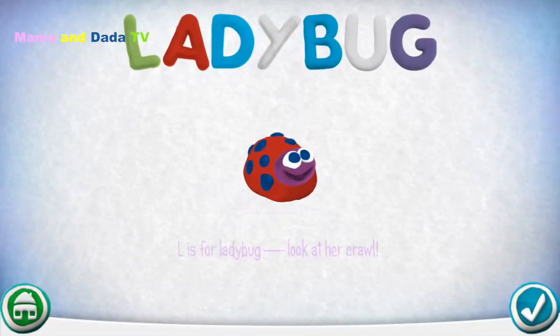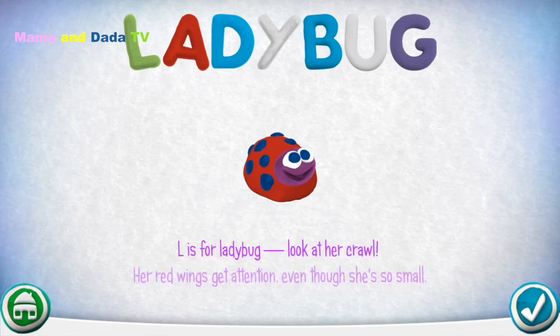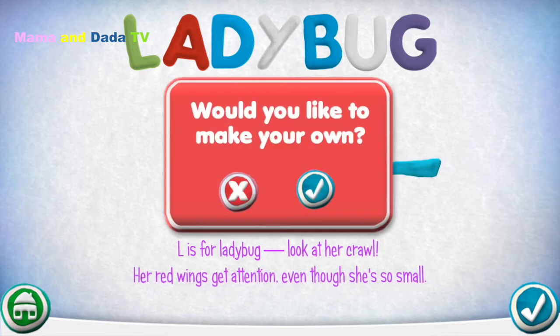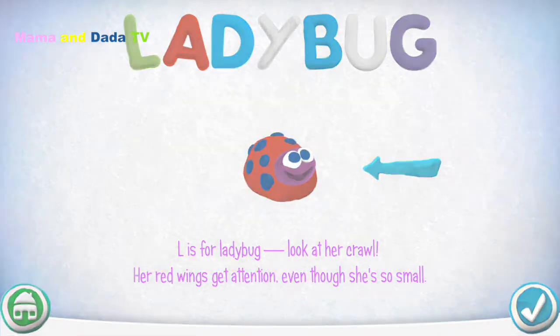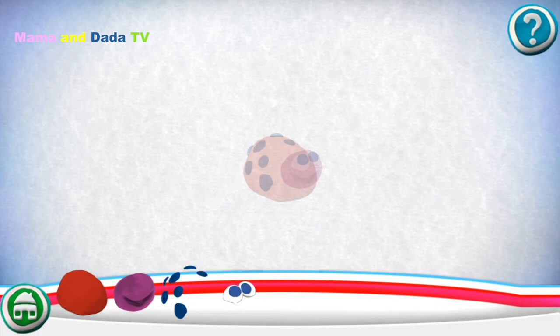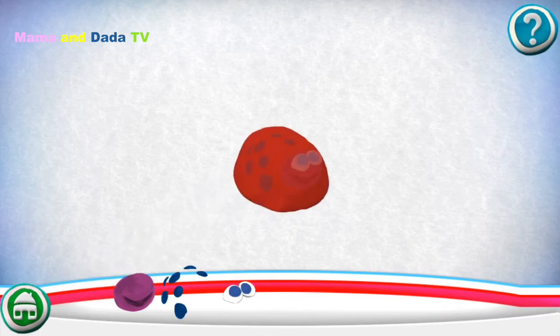L is for Ladybug — look at her crawl. Her red wings get attention even though she's so small. Would you like to make your own? Drag pieces from the bottom onto the outline to put it together.